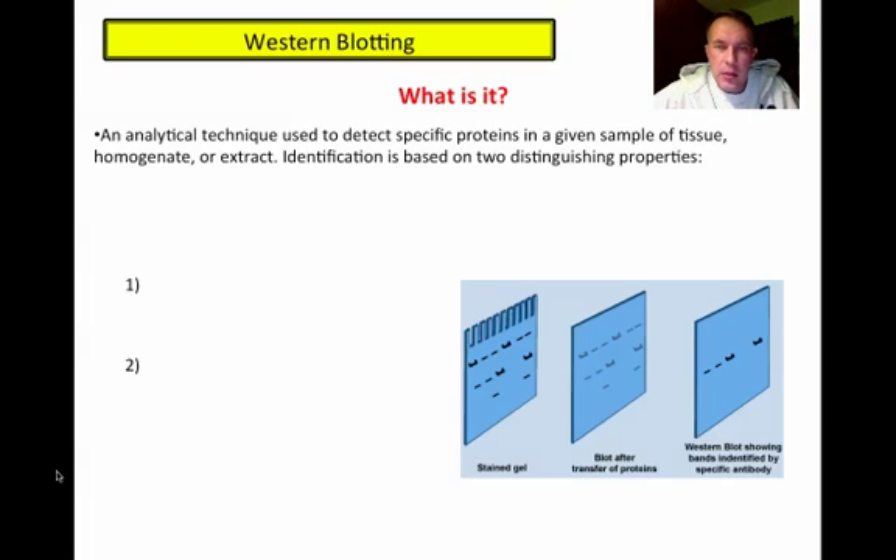Hello, in this little video lecture, we're going to talk briefly about Western blotting, since it's something we'll be doing this week in the lab. Western blotting — first of all, what is it? It's an analytical technique that's used to detect very specific proteins in your sample based on two distinguishing properties of the proteins.